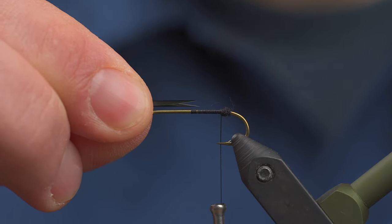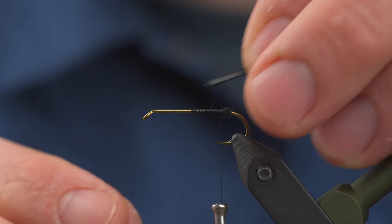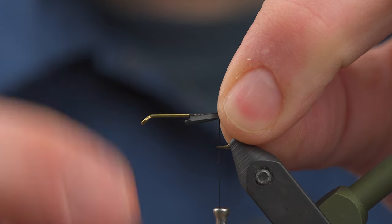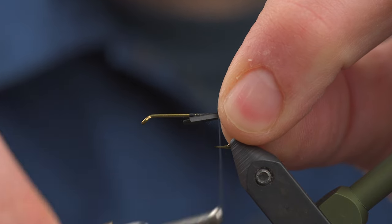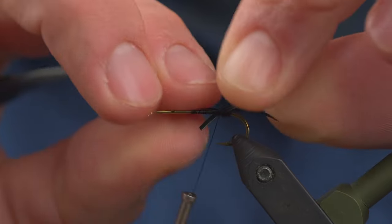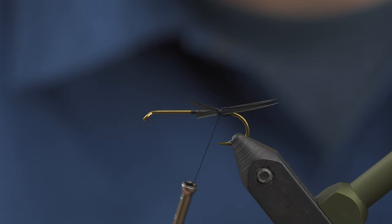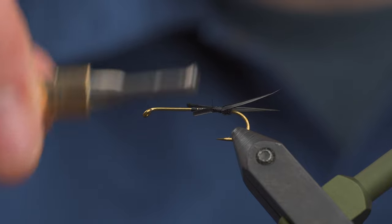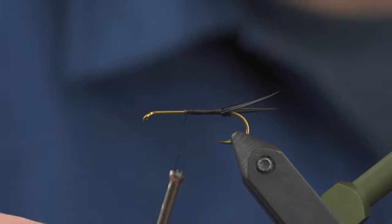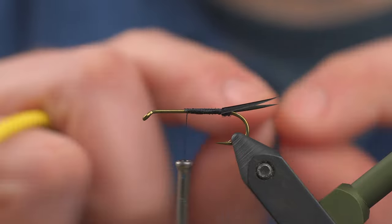Measure around a half a shank length, maybe a little bit longer. Transfer your measurement. I'm going to use the shank itself to actually split these. Come in at about a 45 degree angle, split them, and then use your thumb and index finger to pinch really tight. Take a loose wrap — I don't want them to spin — two loose wraps, then add some tension. You're going to get a nicely splayed out tail. Take wraps forward to cover up the rest of these biots and incorporate them into a very slight taper. If you trim these right away they tend to slide and move about, so you really want to secure the whole thing.